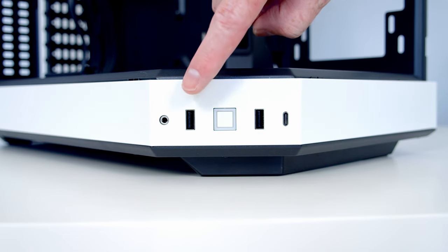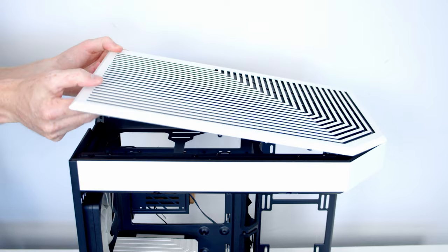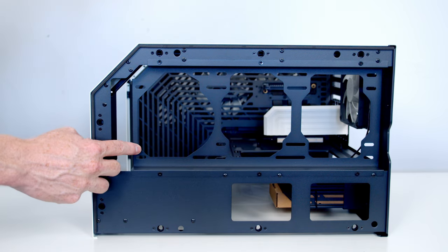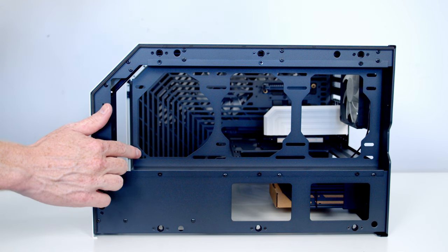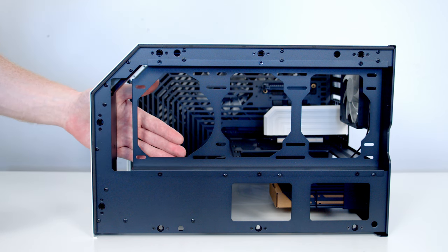The front IO has a power button, two USB 3.0 Type-A ports, a single Type-C port, and a combined headphone/microphone jack. The top vented panel simply pops off with upward pressure and has built-in dust filters underneath. At the top of the case there's a fan/radiator bracket that supports up to three 120mm fans or a 360mm radiator, with a cutout for radiator tubes. The bracket is slightly offset, so you can mount the radiator in the hidden top compartment and the fans in the main body.